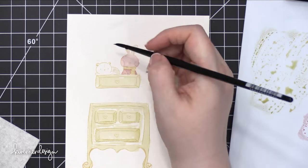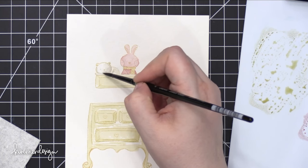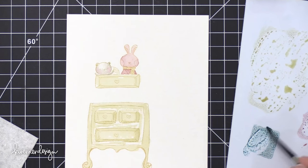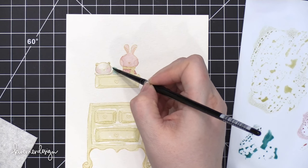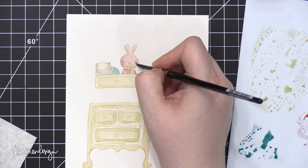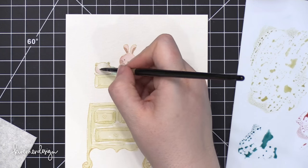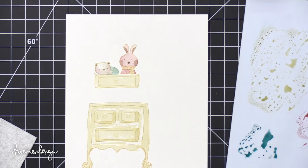Most of the time I like to use hot-press watercolor paper for this because cold-pressed papers tend to have more texture, making it harder to get a nice clean line. This Strathmore watercolor paper is kind of in between — not as textured as Arches Cold Press, but not super smooth either. I find I have really good results with it. I used some Pumice Stone on the bear, added a little Victorian Velvet on the bear's cheeks, and then used Pumice Stone to darken their faces and draw in the details on each of the animals.